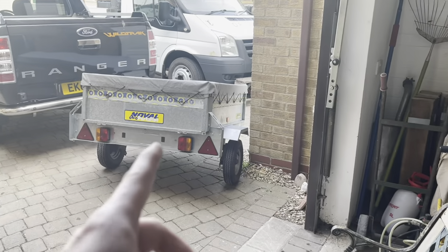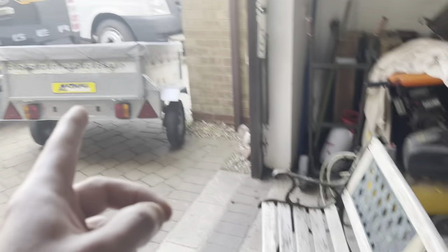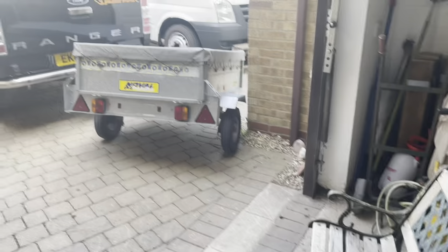By the way, I have got another trailer now. Me and trailers — I have more than the lorry firm I work with, I think. I've sold the one you saw in the last video and I've bought another one for £85. Look how good that looks.